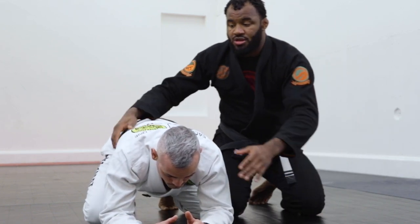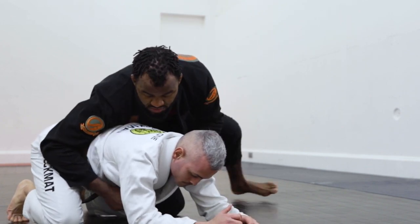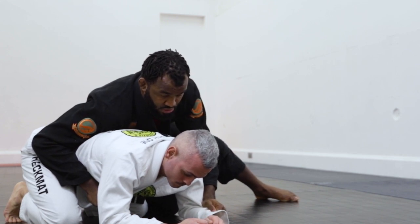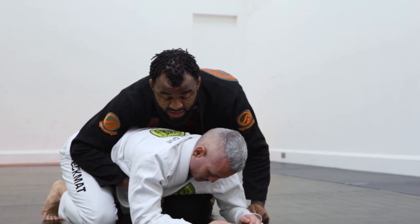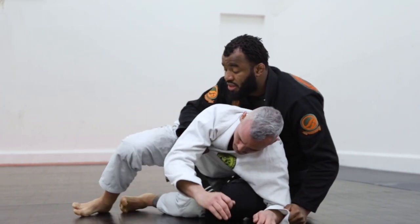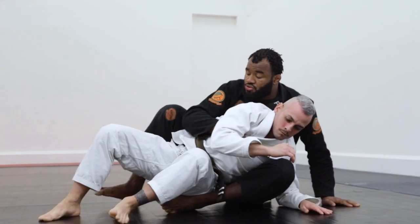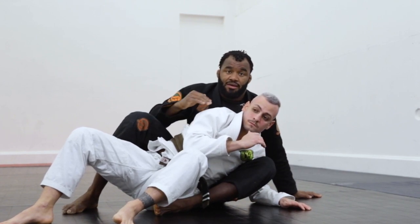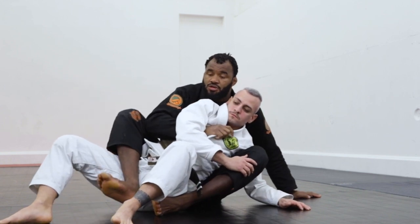Starting in the same position — opposite lapel, grab the pants. Swing with your leg, bring your knee deep inside, and bring his hip towards your hips. Sit up. You have to make sure you're always behind his back — always above the head, don't forget that. Now put in my first hook.